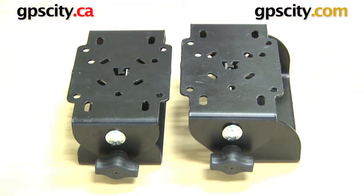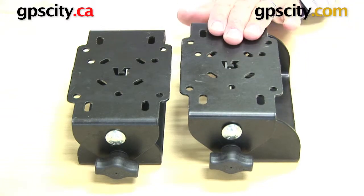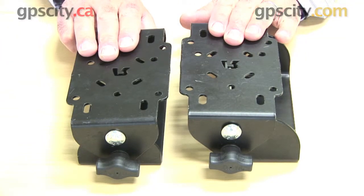So that's the differences between the RAM-VB-TNT90 and TNT45.